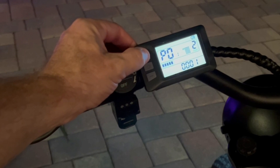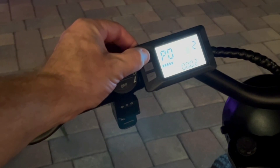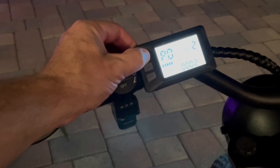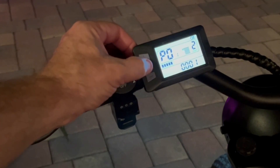To change the settings, you're going to go plus or minus. P01 is the display brightness. You can see it goes high, medium, low. I tend to keep it on the low. I'm going to cycle to P02.